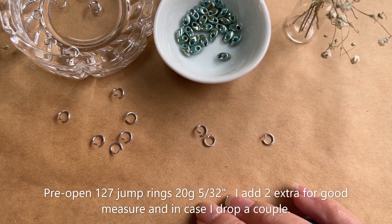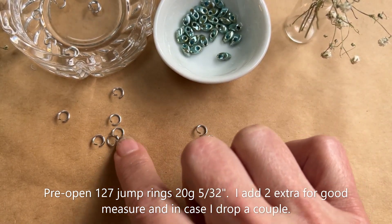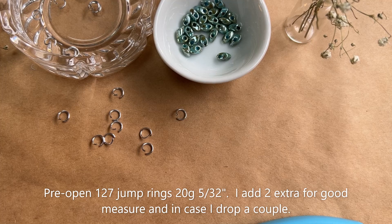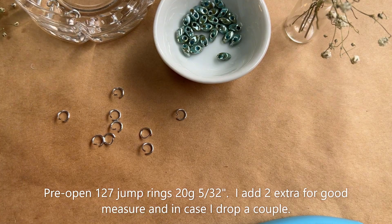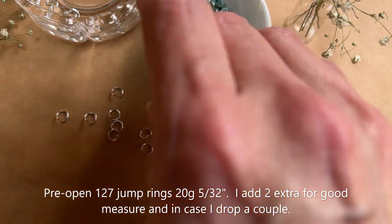To start this project, the first thing we want to do — you'll see I have my jump rings here and I've gone ahead and pre-opened them. Now you don't always have to pre-open them. I like to show it that way because I can move a little bit faster, but in this particular project you're definitely going to want to pre-open them because we're going to do 129 of this first step.